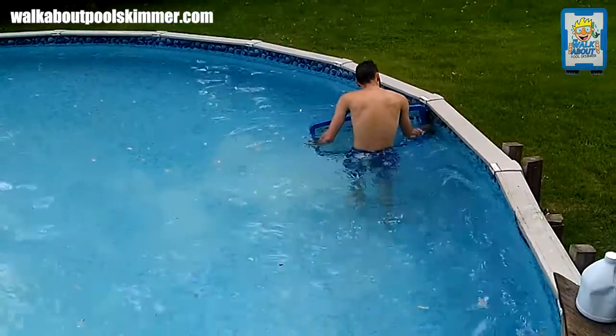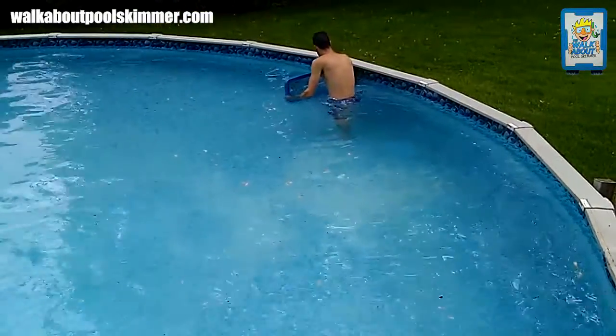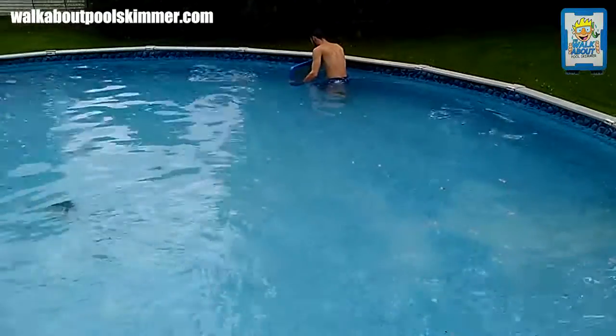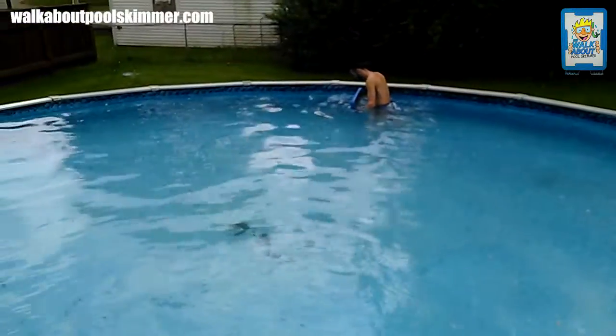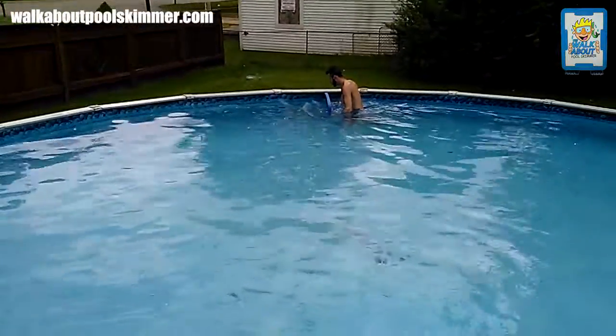A lot of things that this does: you don't need a pole, and you don't need a cheap screen that goes on the end of the pole that's actually going to rip on you.